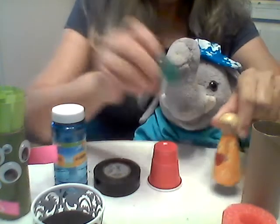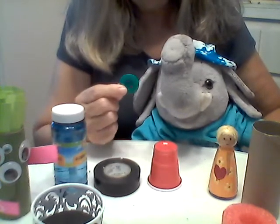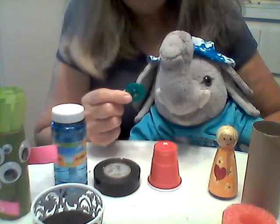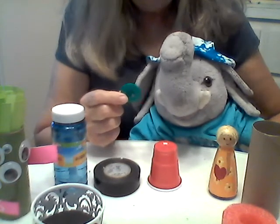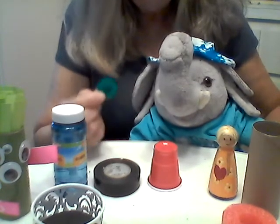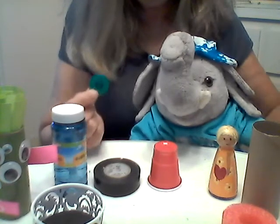Why don't you find something really small like a button and see if you can hide it and have somebody — a sibling, brother or sister, mommy or daddy or grandma — see if they can find it, and then have them hide it so you can find it. Don't have too big an area though. Don't use the whole house or you could be hunting for days.